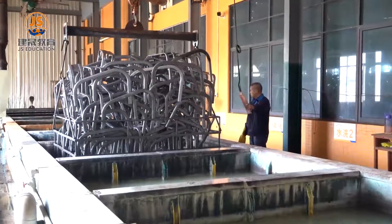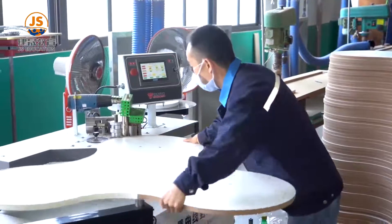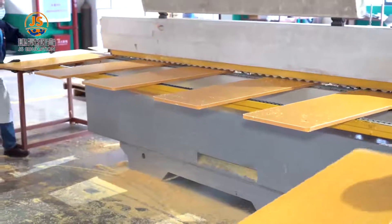Zhangzhou Ziansheng Furniture Company Limited has devoted itself to the research, development, design and production for school furniture since 2003. Our mission is to make studying fun and promote healthy growth for all kids.